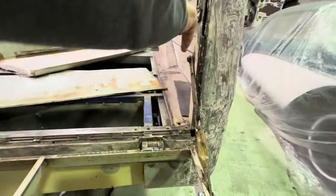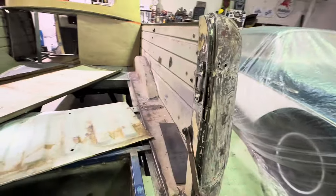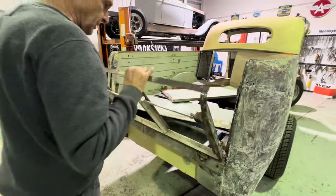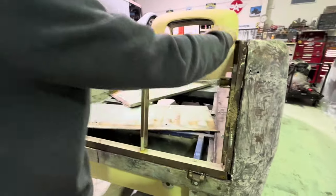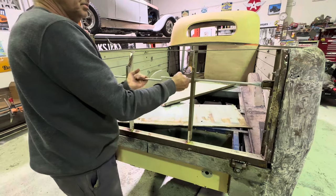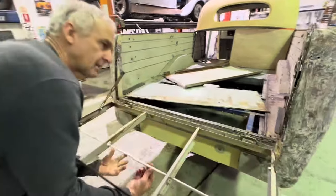So I had to recess the latches in here and section them to fit in between the gap. Basically that is like that. And then what we'll do is put a handle on here, so that'll push like that and then come down like that.